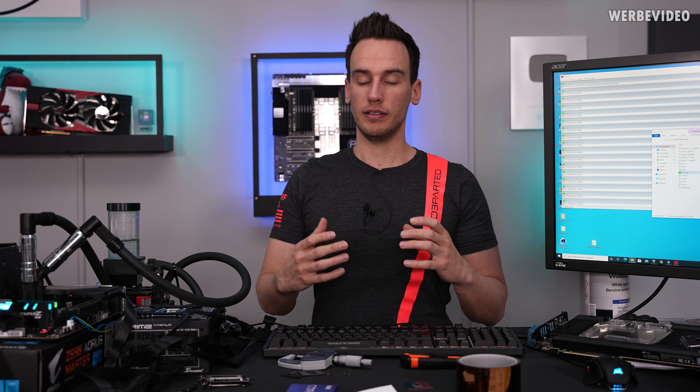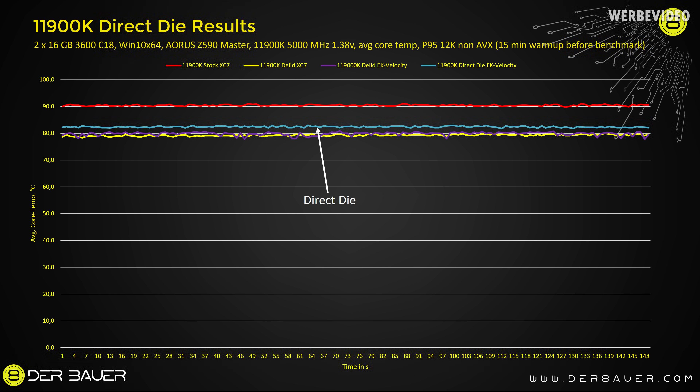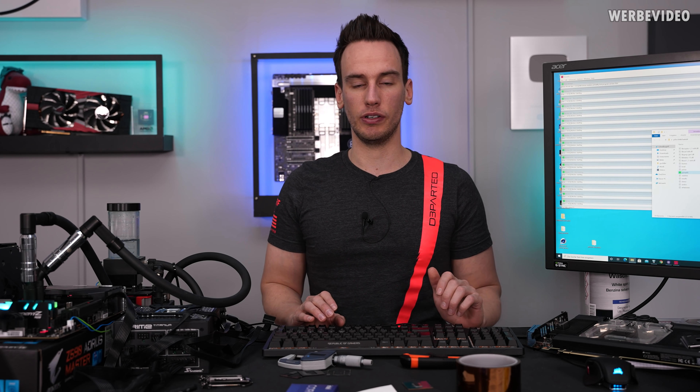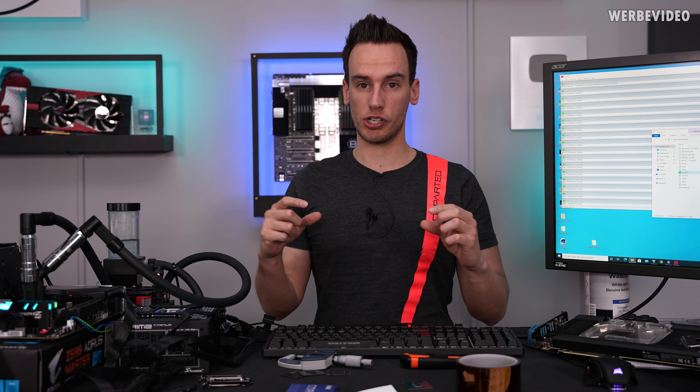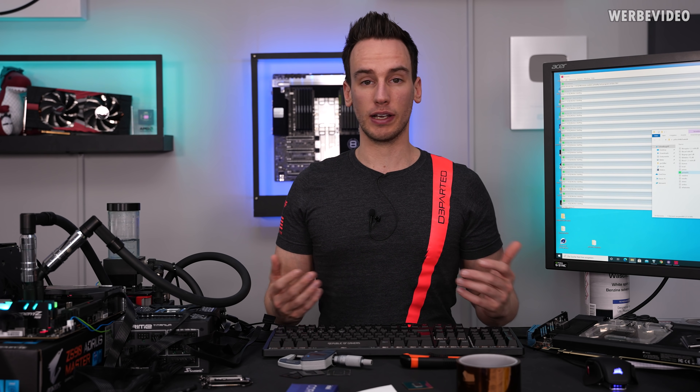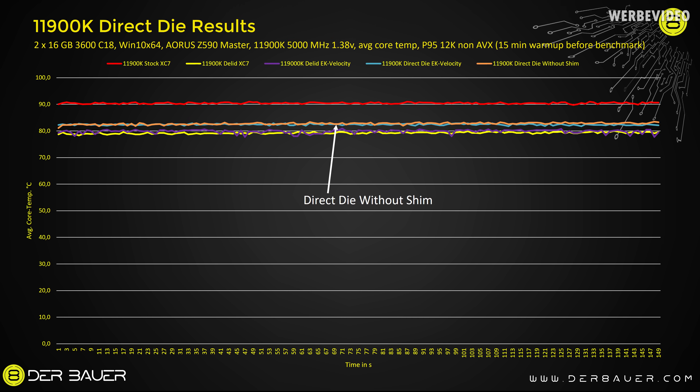In the direct die test without a shim, the results were exactly the same. I could not find any significant difference between the direct die testing with and without the shim. The cool thing is it also works without a shim — no issue at all. As mentioned in the first 11900K video, the PCB is thicker and the die is much larger, which probably prevents the CPU from bending the way we saw with the 8700K or 6700K, where the die was much smaller and the PCB very thin. Direct die seems to work mechanically, but I couldn't find any temperature benefit over normal delidding.